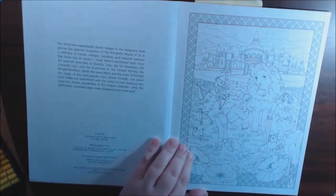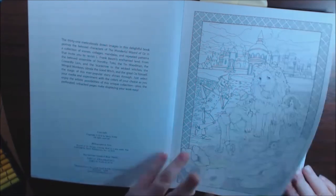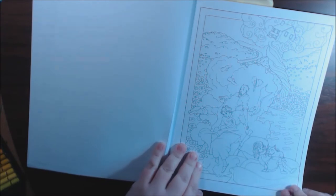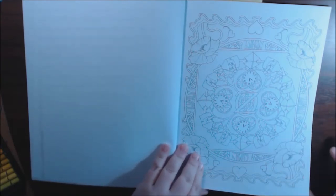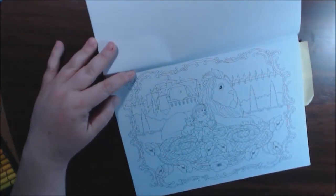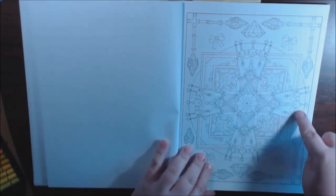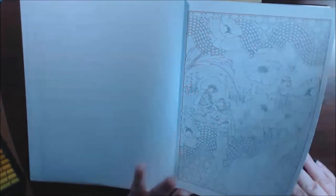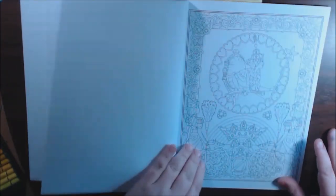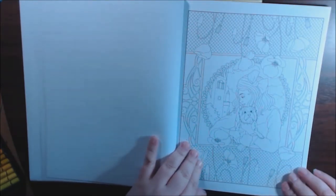I'm just going to flip through. I like how they're all squared off. Oh, there's Auntie, and that tornado. Toto — oh, that's a cute one. Some of them are landscape. I love the crowns like that, that's really pretty. I like how they do the brick road. And the little fairies.